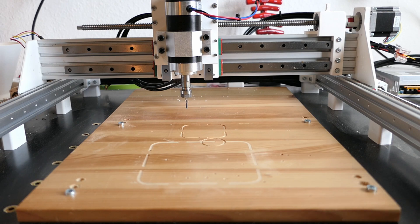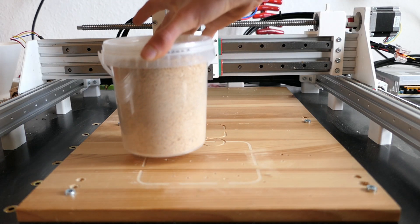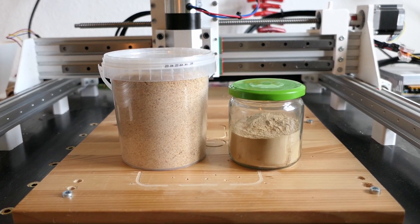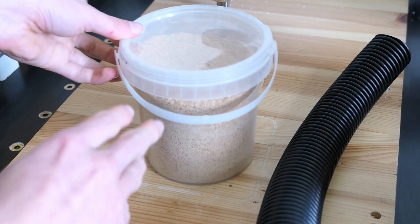Now that the cyclone was complete, it was time for testing. I tried both sawdust and very fine wood dust, as anything denser, like aluminum, should work even better. The sawdust was first.